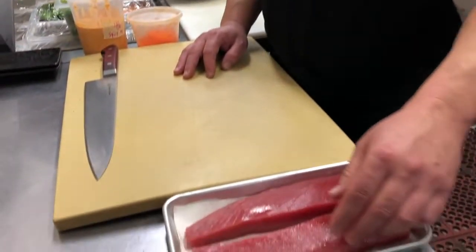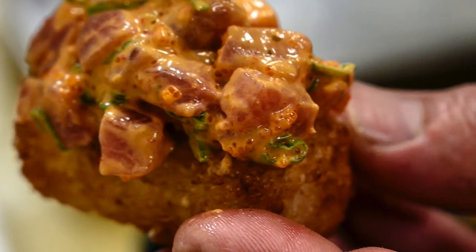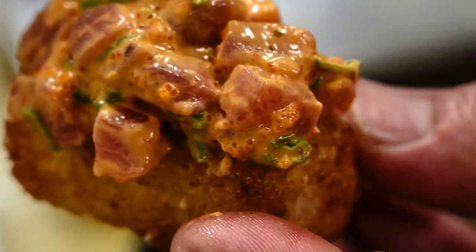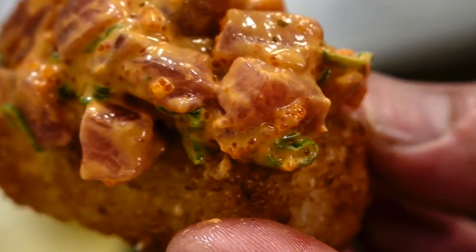There are a few steps that go into making the crispy rice. One of those is actually having our tuna here. As we cut, I'll talk a little bit about our sauce. We make a spicy mayo sauce. In the sauce we have some shichimi, which is like a seven-spice chili pepper. We use chili oil, a little oil, and some Japanese mayonnaise. The Japanese mayonnaise has a little bit of a different flavor than regular mayonnaise.